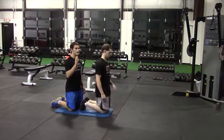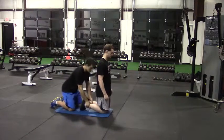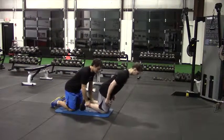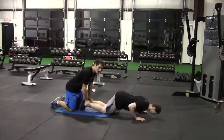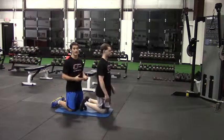A common mistake we'll see here is people go forward with their torso but not with their hips. So we'll see a bad rep here — leaving the hips back as the torso comes forward. You can tell that's really not what we're looking for; it decreases the difficulty of the exercise when you do it that way.